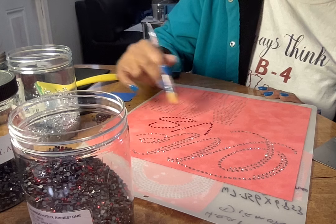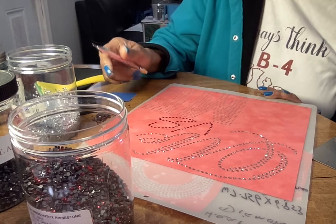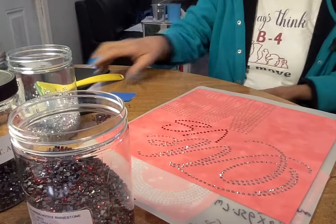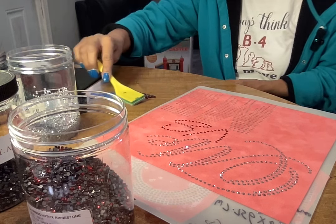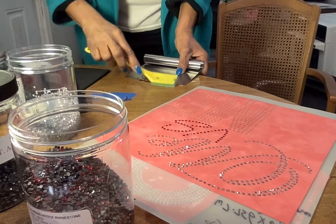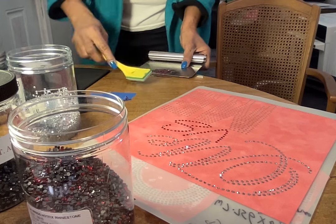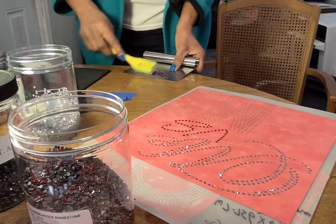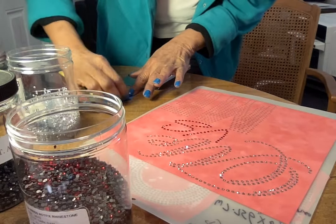Hmm, those stones are in there but the holes look a little bit bigger than an SS10. I'll go ahead and get these put away. I have a few here.